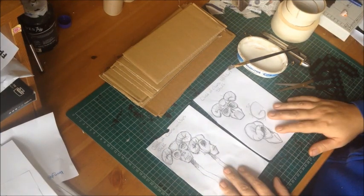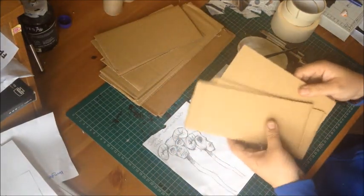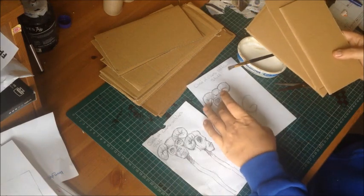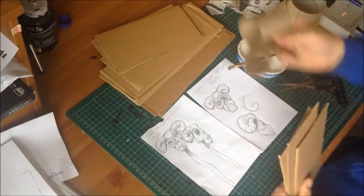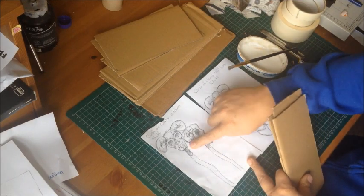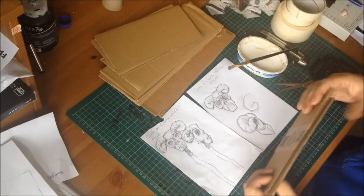I'm literally going to be winging this — there's no design for me to follow apart from my drawings. So I'm literally going to be building it as I go. I'll be cutting out shapes of cardboard, sticking them together, making the basic structure and shape of the head. I'll be working on the horns as a separate little project using the toilet roll holders. I'll be using an old broomstick for the actual staff itself, and I'll need to make sure we get a hole on the bottom for it to go in.